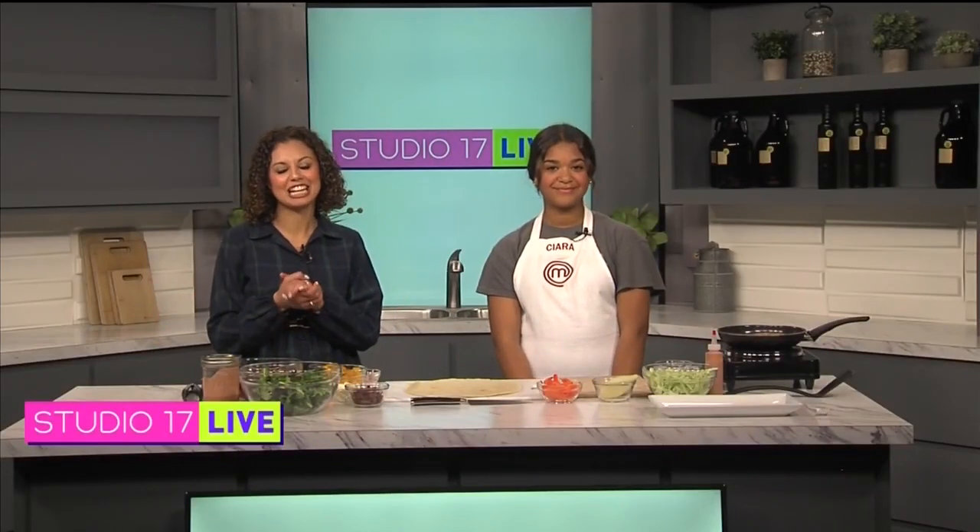Welcome back guys. We are in the kitchen and listen, I know not all of us are master chefs. I can definitely say I am not one, but I am standing with one of the contestants of MasterChef Junior, Sierra. Thank you so much for being here today. Thank you for inviting me.